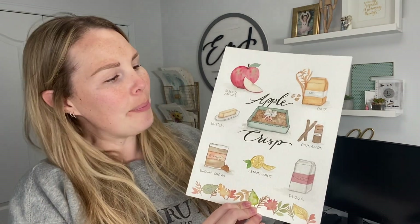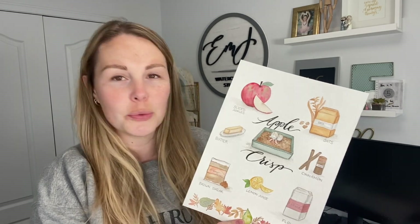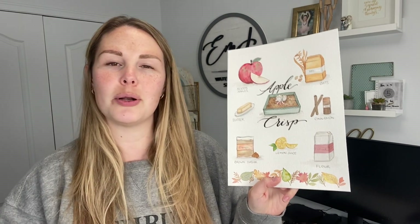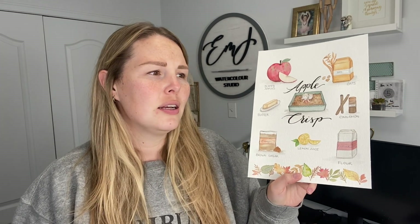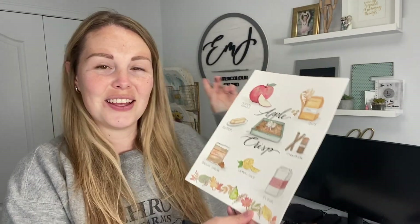Hey everybody, welcome back to another video. Today I'm going to be showing you how I illustrated this cute little apple crisp recipe card. Apple crisp is something that I make every fall after we go apple picking and I absolutely love it. I also love making little recipe illustration cards to frame and put in my kitchen — make them seasonal, do one for Christmas, your favorite Christmas baking, summer, whatever. So today we're going to be painting this, and then stay tuned till the end because I actually made apple crisp with my son and put together a little video of us making it.